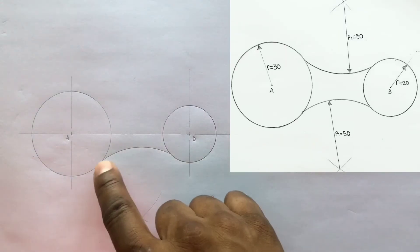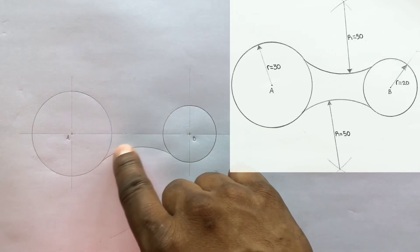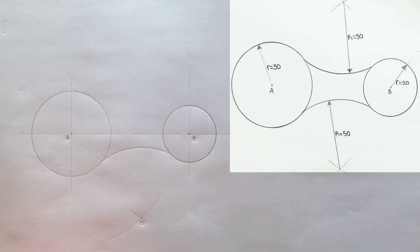You have just drawn your internal arc, which falls on the inside of these two circles, blending them together nice and neat. Now repeat this procedure at the top for additional practice.